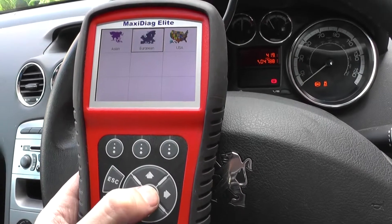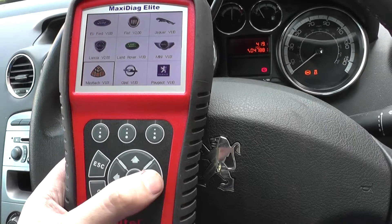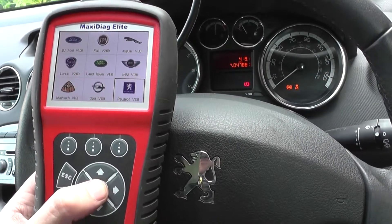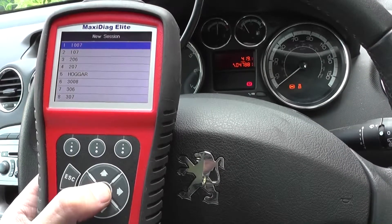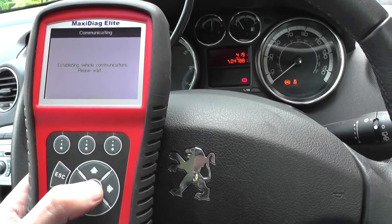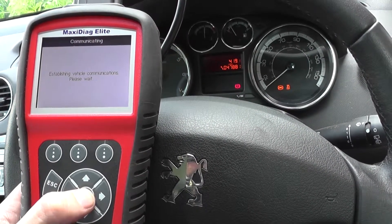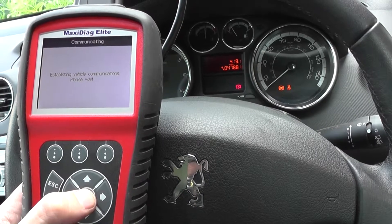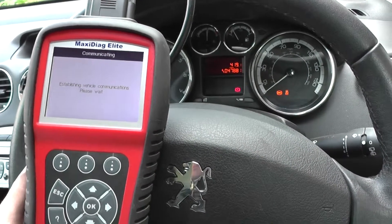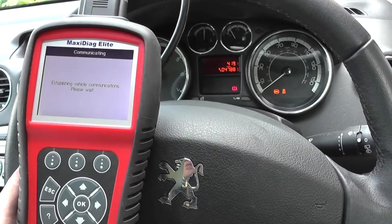We're going to first select our vehicle from the list. We're in a Peugeot, so we just need to find Peugeot — there we go. It's going to ask us which vehicle we're in; we're in a 308.